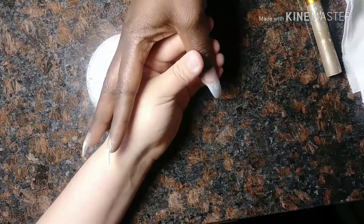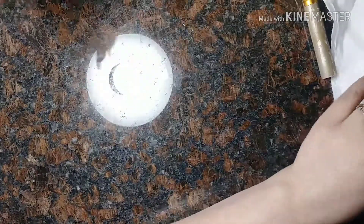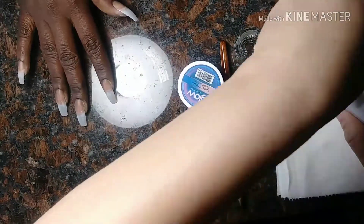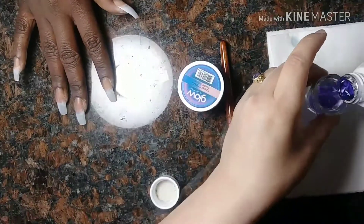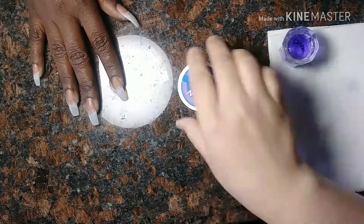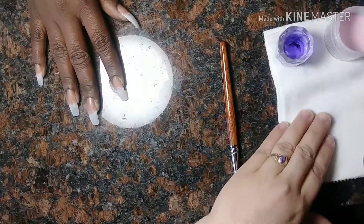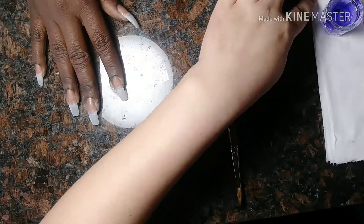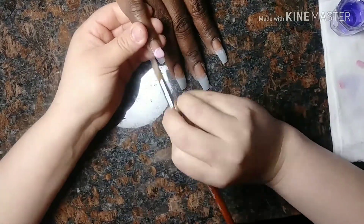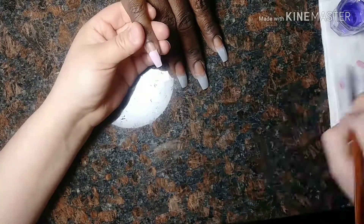So here we're just applying the primer — I had already applied to dehydrate. I'm going to get my monomer liquid ready. I'm going to be using CND, the Retention+ one, only because that's all they had at my local beauty supply store where you need a license. I got it at Cosmopro. I went to Salon Centric — nobody had Young Nails. It's so horrible. I need to order it on their website, but anyways, that's what I'm using.